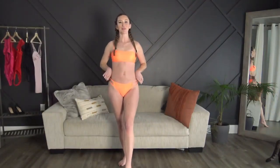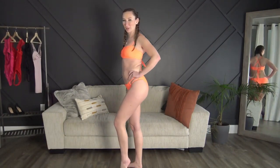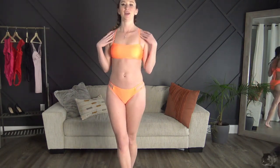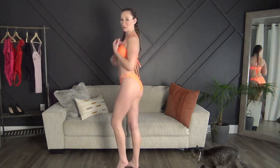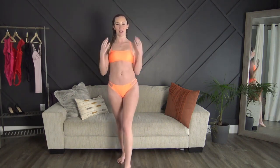That wraps up this bikini try-on. Thank you so much to Cupshe for partnering with me — I absolutely adored the bathing suits. Don't forget to comment down below and tell me which one is your favorite. This orange one is definitely mine. Thanks so much for watching, don't forget to subscribe, give this video a thumbs up, and come say hi to me on OnlyFans — linked down below. I'll see you in the next video.